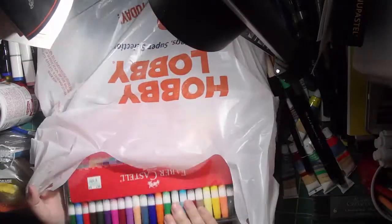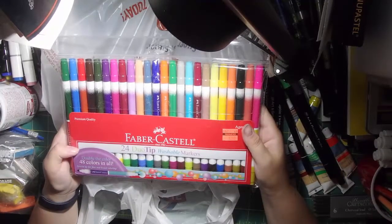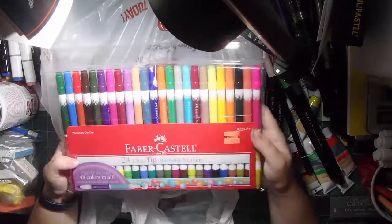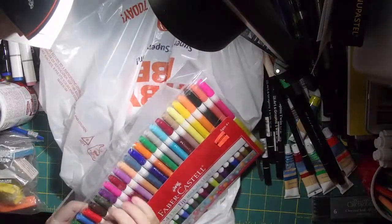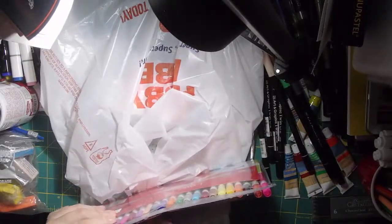Stickers. This is a Faber-Castell 24-set duotip washable markers, which — if they're washable — they might be watercolors. I got them for $2.49. It's a huge set, 24 markers. I'm sorry that my dyslexia bothered you guys — normally it just bothers me, but not today.